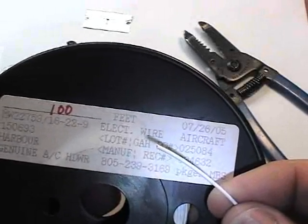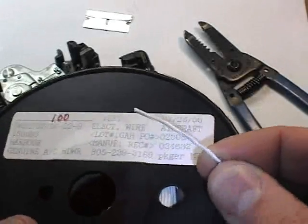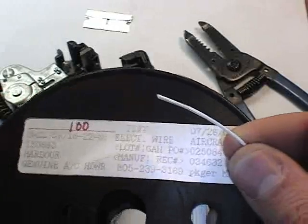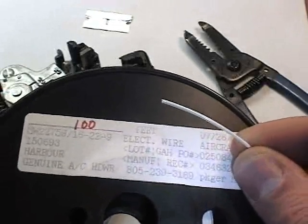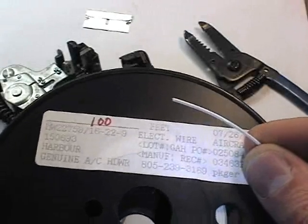The purpose of a wire stripper is to remove the outer conductor from a wire and expose the inner conducting wire strands for the purpose of crimping a pin or soldering.